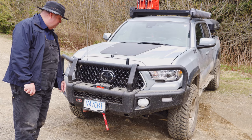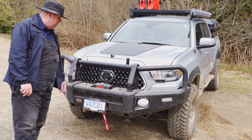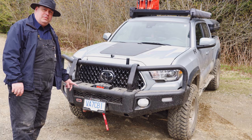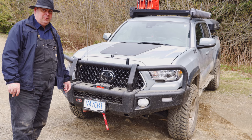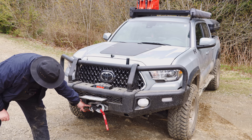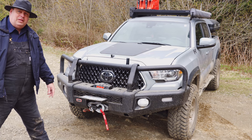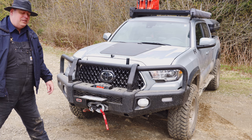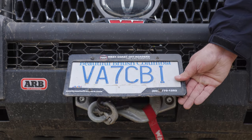In the center we have a Warn winch — the Xeon Platinum 10S. It's got the wireless remote control, but the only downside is there's no free spool, so make sure you don't lose your remote. It's got the synthetic line and I put a special Crosby hook on here — something a little beefier than the crappy little hook that comes stock with the winch.